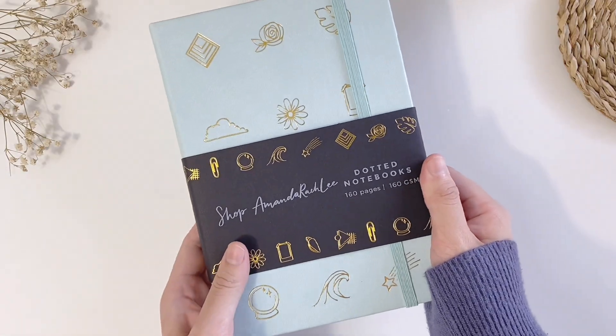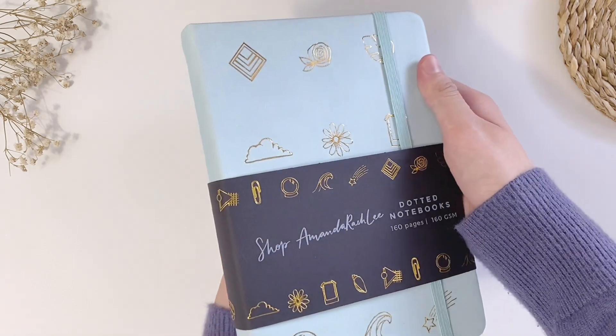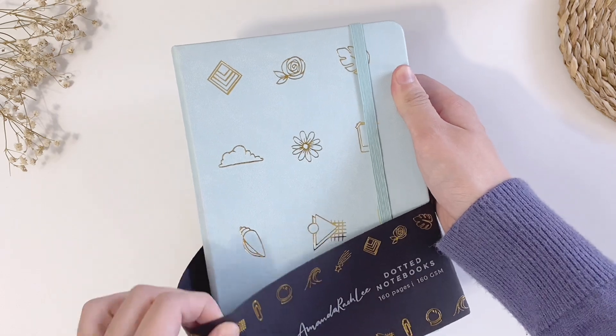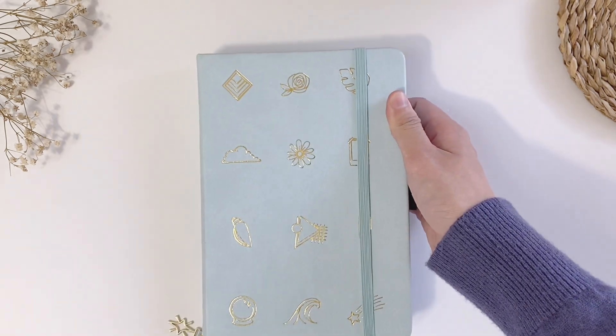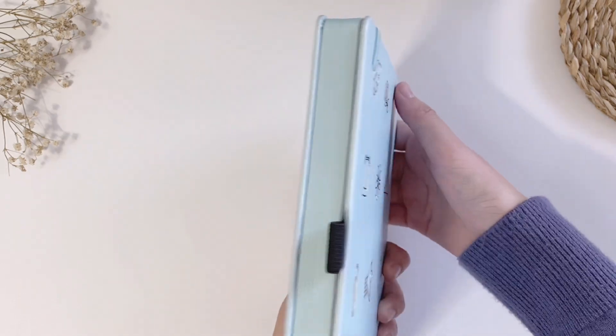I was very impressed with the shipping because it was quite fast. I ordered the notebook on the 4th of June, they shipped it out on the 5th of June, and the notebook arrived on the 11th of June. I think it's pretty fast considering it is international shipping.